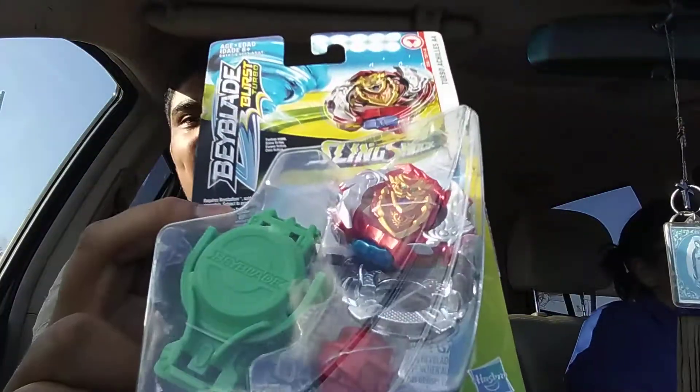I'm filming this in the car because I'm anxious to open this. That's my video — yeah, I got a new Beyblade.